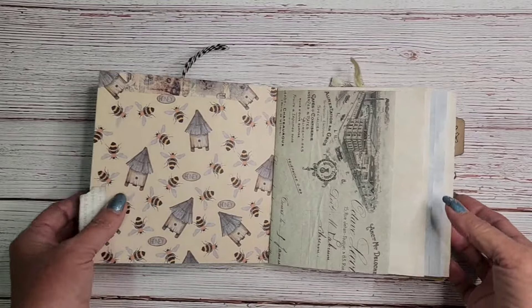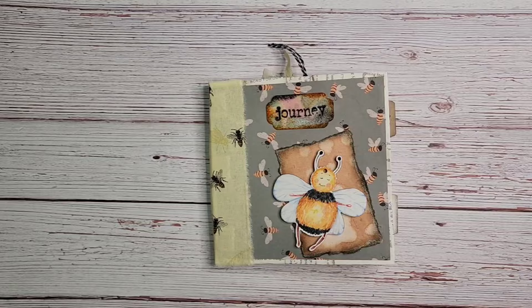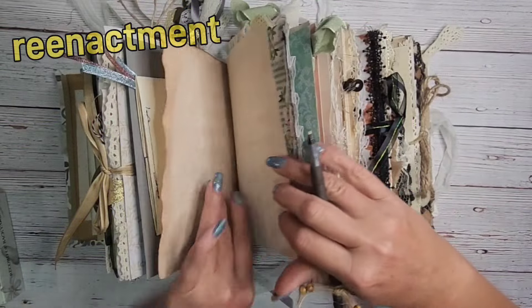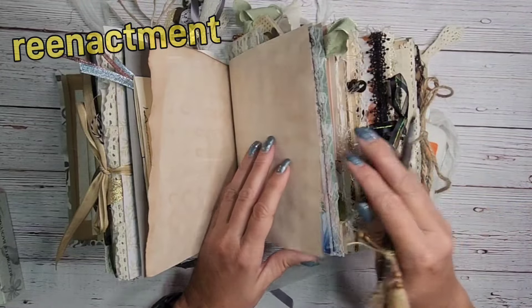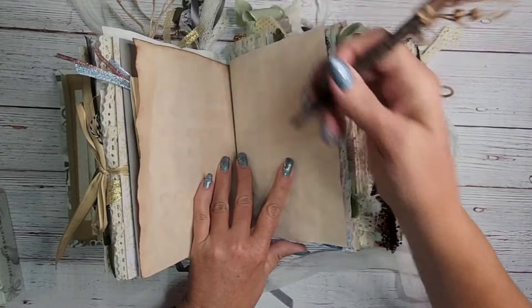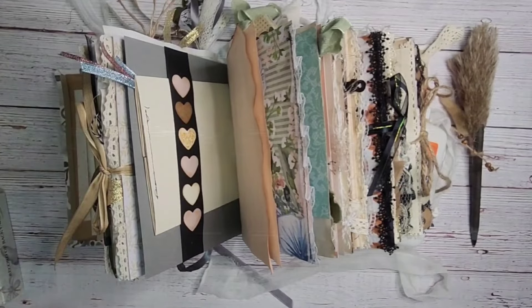Look how flat it is. Let's take a look at the reenactment — the start of this whole thing. 'Auntie Sharon, why are you upset?' 'This book is so chunky, I'm having a problem writing in it. Maybe we should make one that lays flat, so it's easier to write in.'